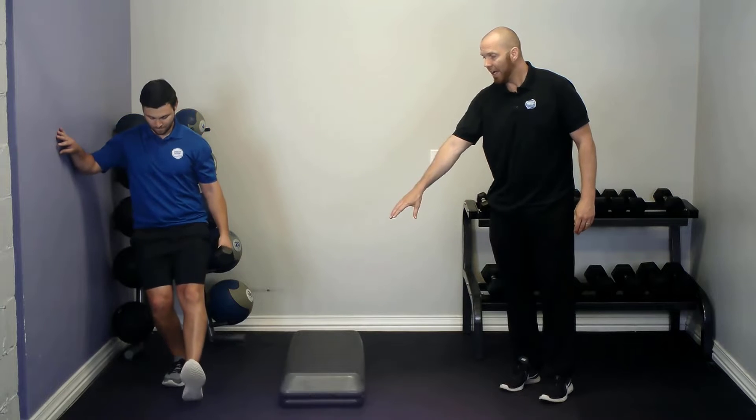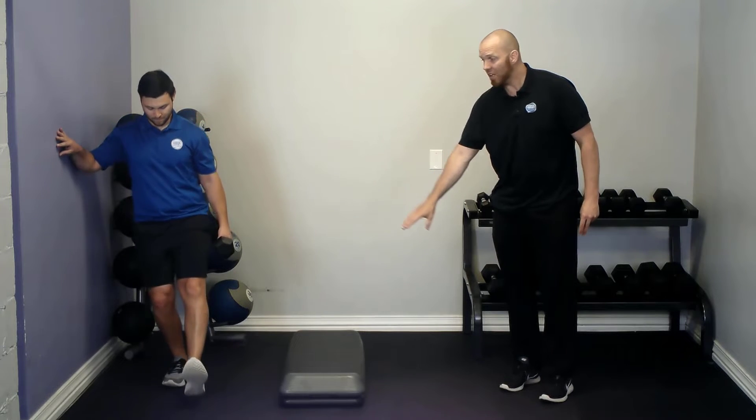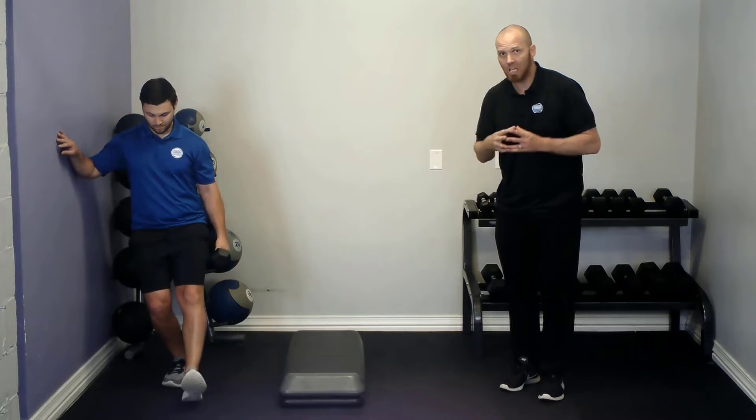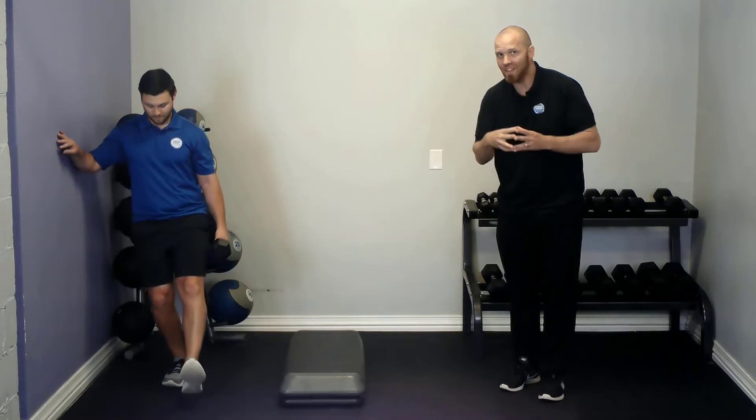You're going to unlock and then lock the standing leg so that you're dipping the knee down about 15 degrees or six inches, keeping that knee tracking directly over the second toe.